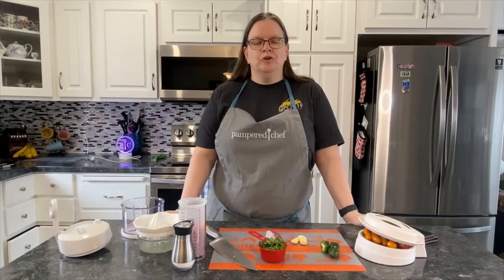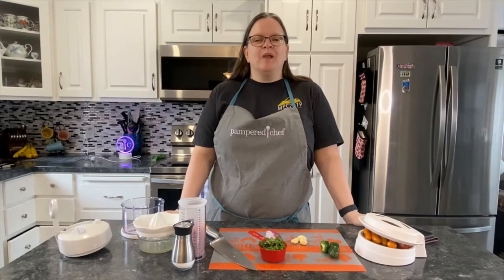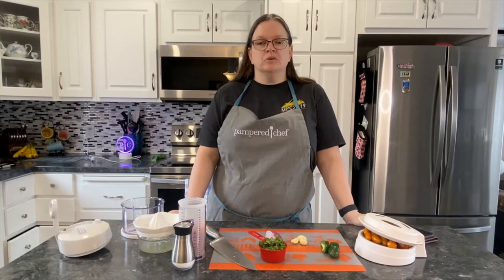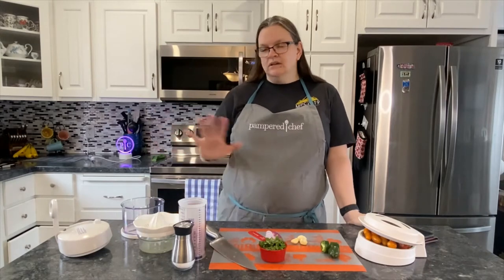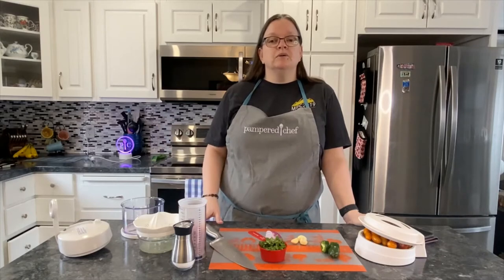Hello and welcome to Crankin's Kitchen, or Cooking with Crankin, whichever you'd like. I'm in my mother's kitchen again, and I just wanted to show you a quick recipe that is nice and fresh. It's good with chips, and it's kind of like a salsa, but it's taking fresh ingredients and using a lot of the Pampered Chef tools to create what's called Pico de Gallo.